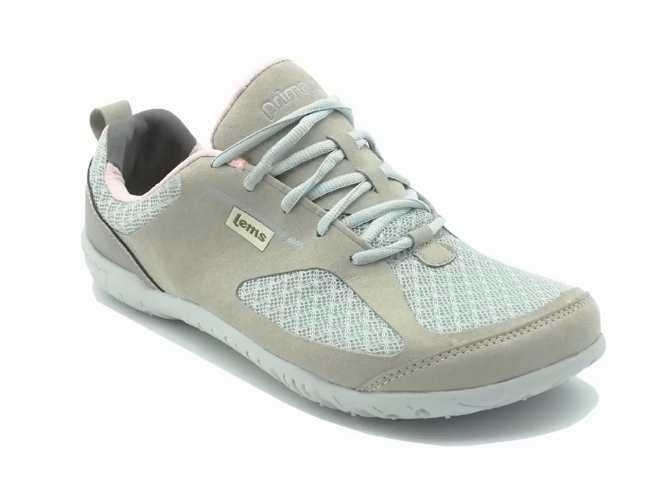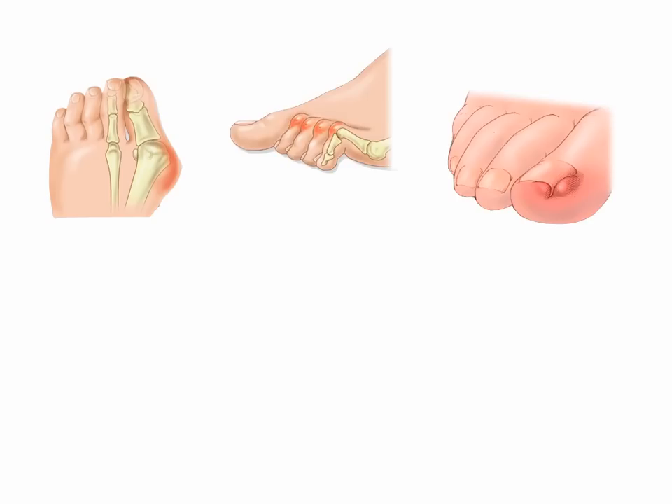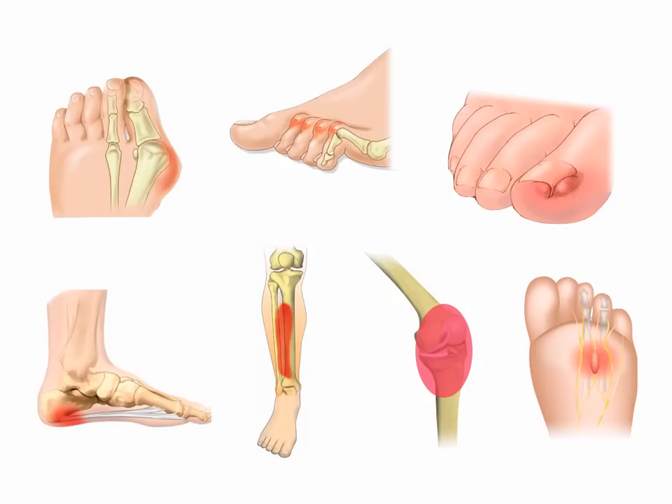Collectively, these features allow your feet to function the way nature intended, and allow you to avoid some of the most common problems caused by conventional footwear, including bunions, hammer toes, ingrown toenails, plantar fascia pain, shin splints, runner's knee, and neuromas.